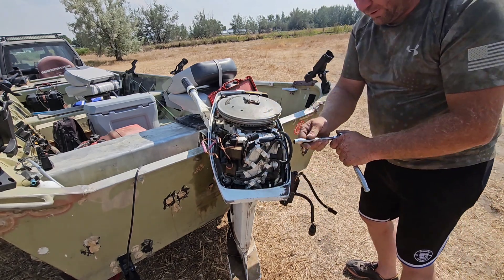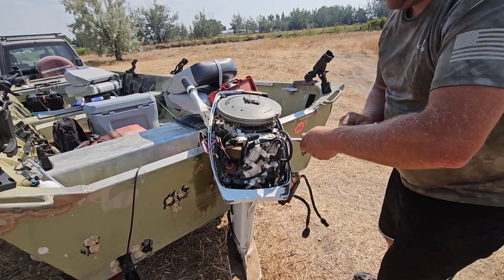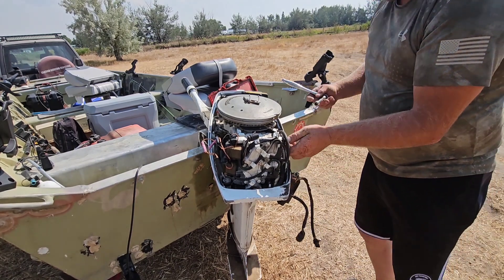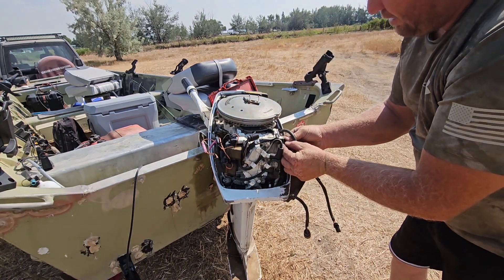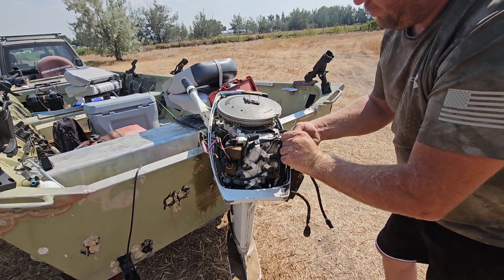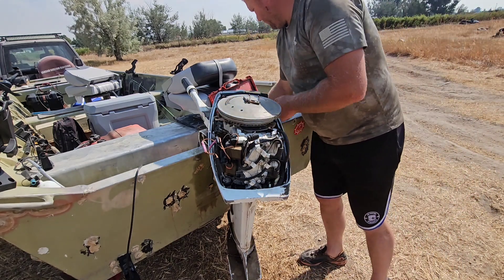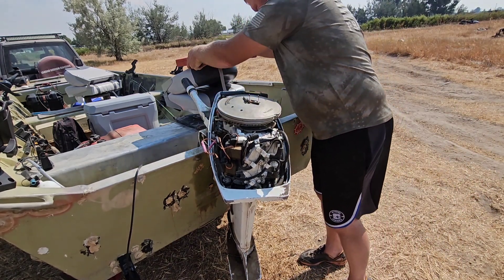There's one more bolt here. On the other motor it was a bigger size, but I think it's a 12mm on this one — no wait, that's a 10mm. That's your ground bolt there. We'll undo that and just set it back in the hole for a second.